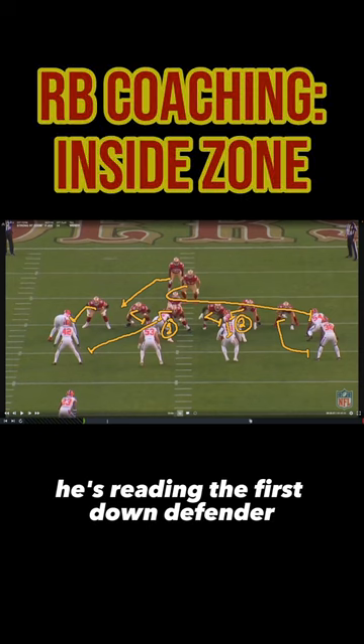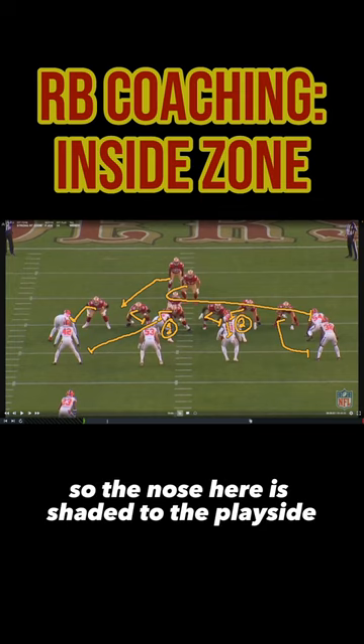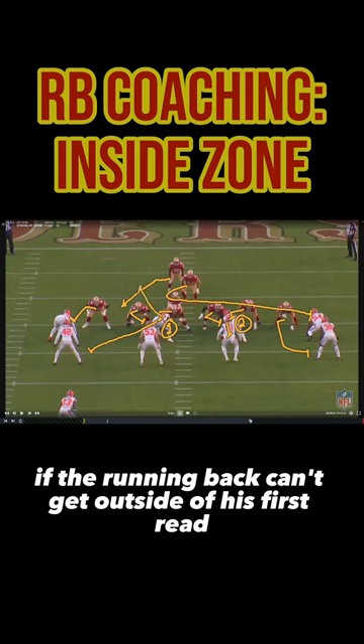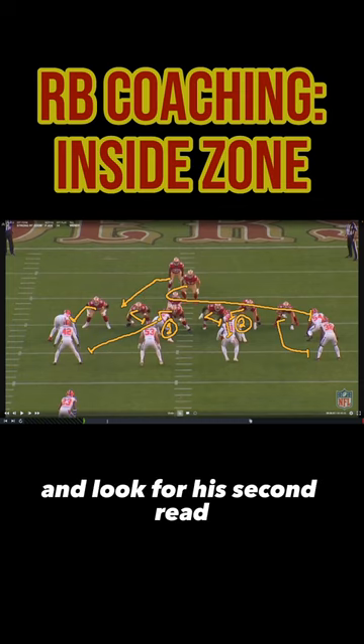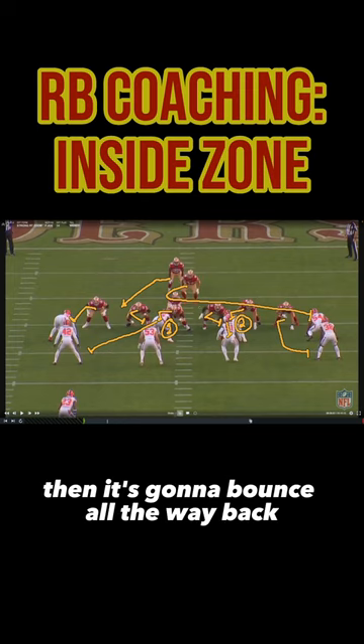On inside zone, he's reading the first down defender play side of the center and moving back from there. The nose here is shaded to the play side — he's going to be the first read of the running back. If the running back can't get outside of his first read, he's going to cut it back and look for his second read. If he can't cut it between the two, then it's going to bounce all the way back.